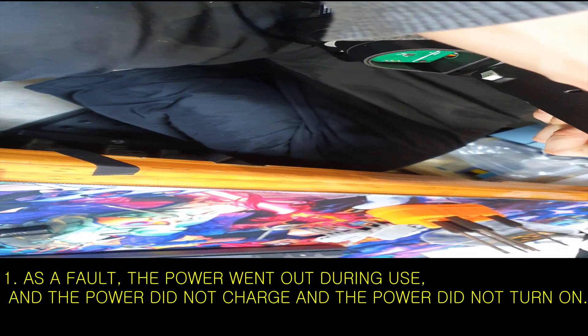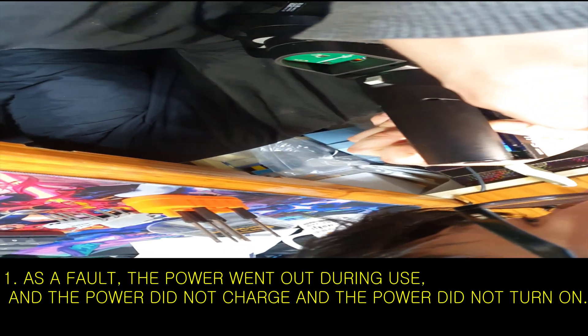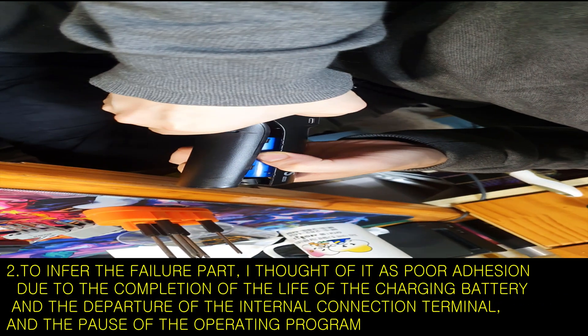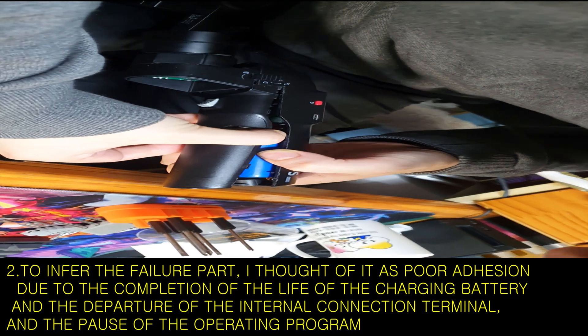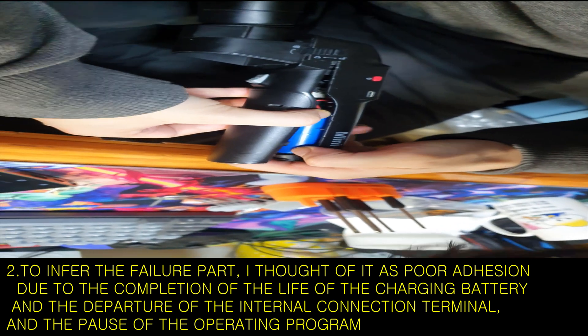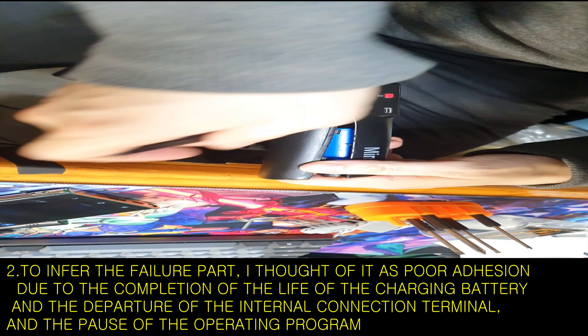First, as a fault, the power went out during use, the power did not charge, and the power did not turn on. Second, to infer the failure cause, I considered poor contact due to the end-of-life of the rechargeable battery, disconnection of the internal connection terminal, and a pause in the operating program.